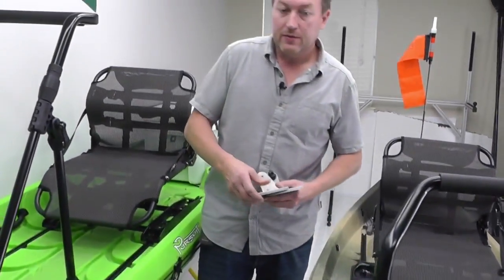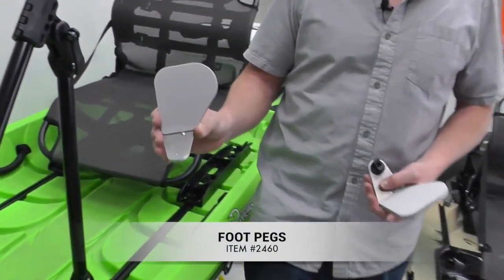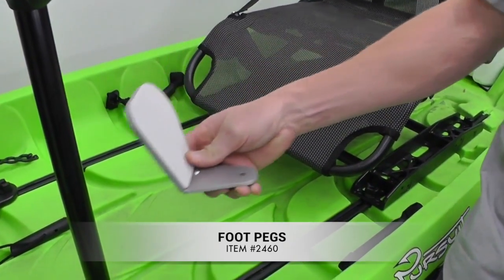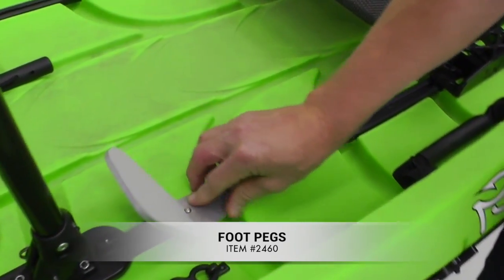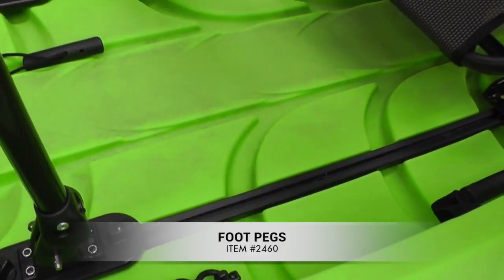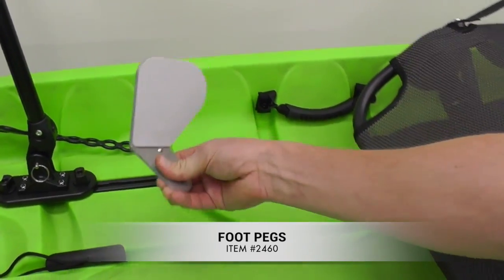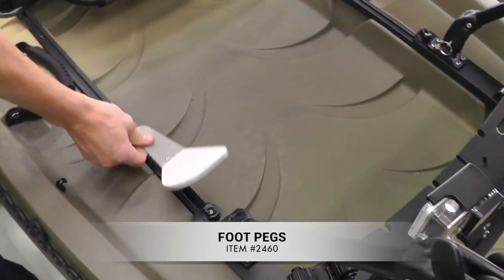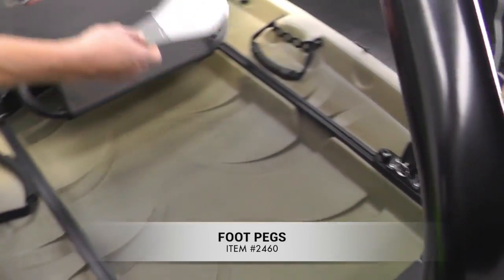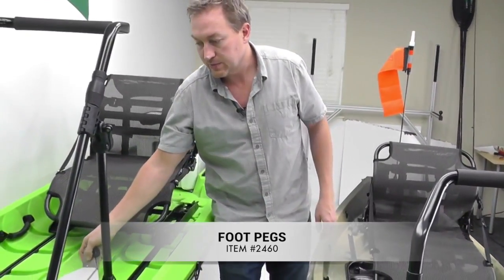A lot of people that have spent time in kayaks are kind of used to having a foot peg. We have the little heel cups in the Frontier and the Pursuit, but for those who want more, we have these great simple track-mounted foot pegs. They go right in the track — position them where you want, and you can even orient them either way depending on how you like to have your feet. That works in both the Pursuit and the Frontier.